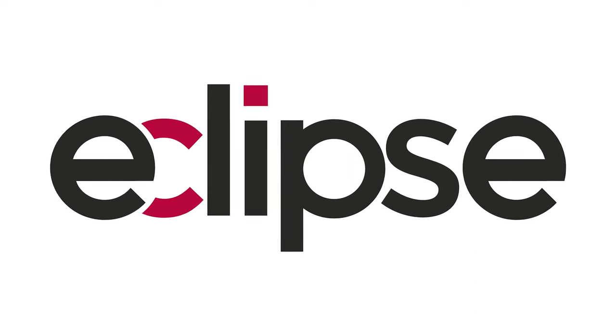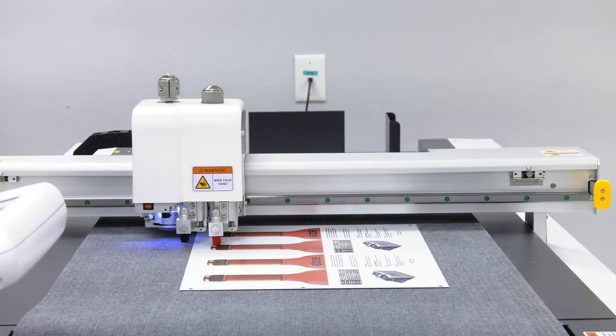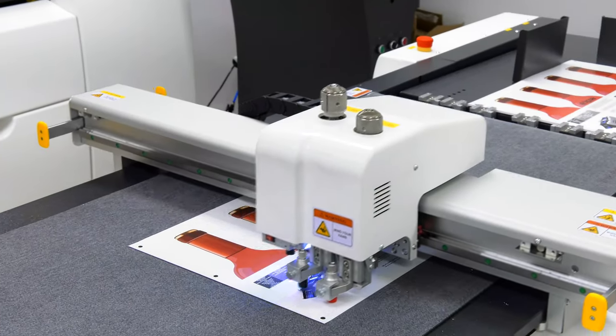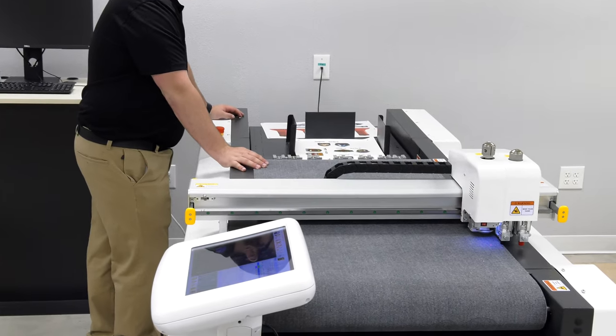The Eclipse series platforms are multi-tool sheet-fed cutting systems capable of kiss cutting, knife cutting, creasing, perforation, and includes new oscillating and v-cut tools, all within the same workflow.